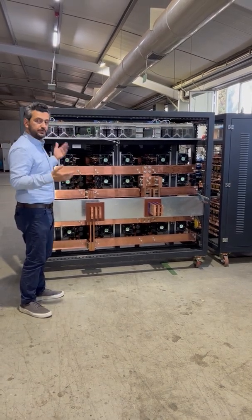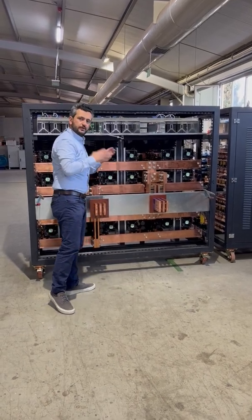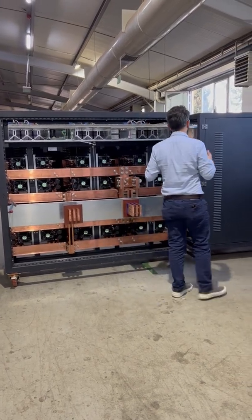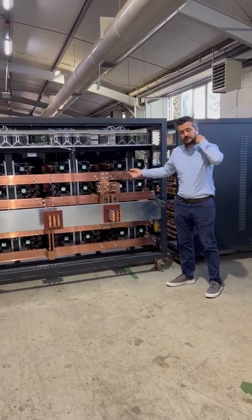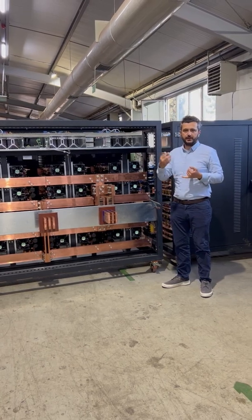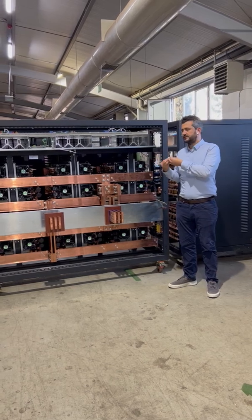For technicians it's easy to service — any problem, we come and change the module, so it's easier for a technician to manage. We send the solution with dry contacts so that for any problem you can see what's happening.